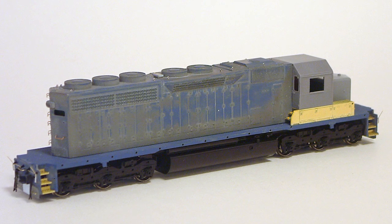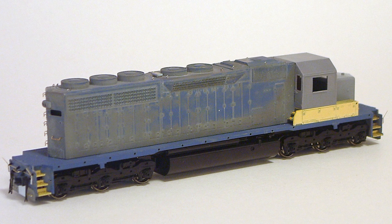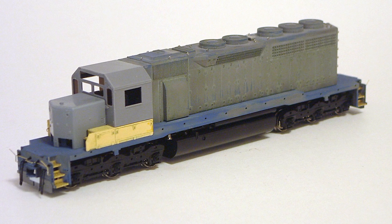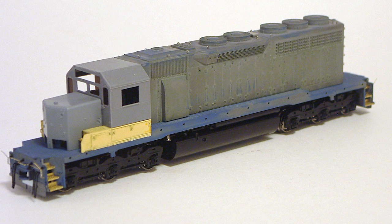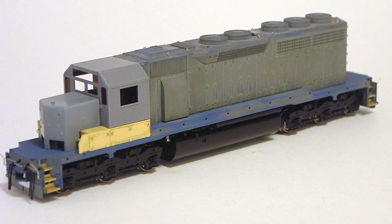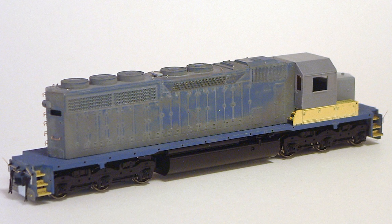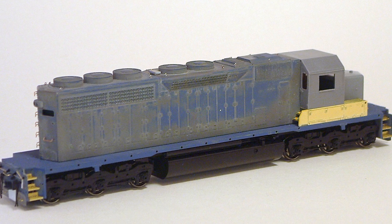This model started as a Kato SD40 that, if I recall, was painted in CSX colors. I stripped the paint with a hobby sandblaster. In these photos you can see the unpainted Canon cab and short hood. The sub base is a Kato part, possibly borrowed from a Santa Fe unit judging by the yellow color. The model also has photo etched steps installed at the corners. The pilots have been reworked and by this time I'd already installed my custom Penn Central style uncoupling levers.